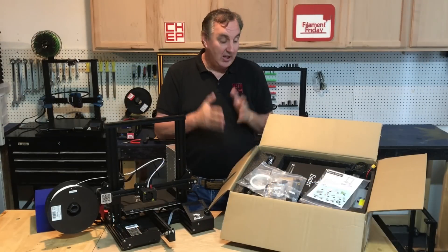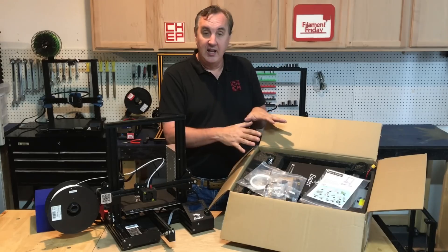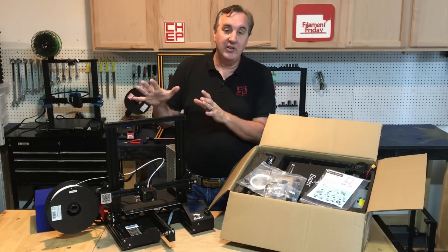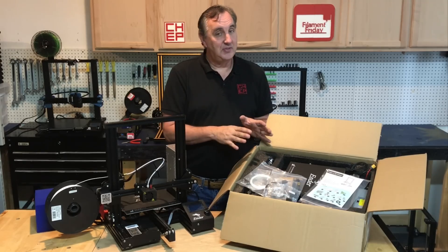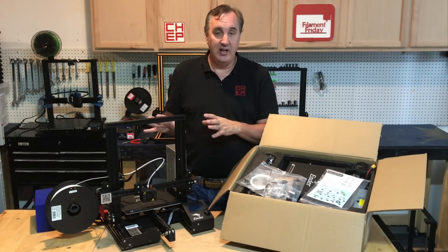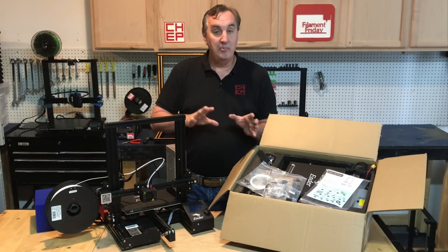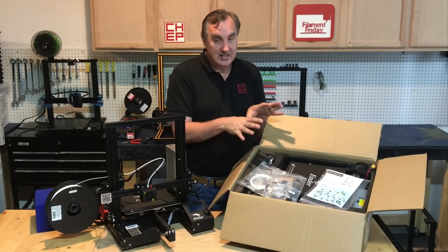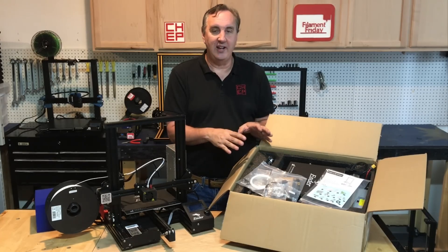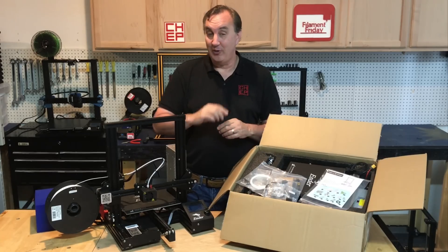For my starter kit I'm using an Ender 3 from Creality. The Ender 3 comes as a kit, just like this — this is it fully assembled. It takes about 45 minutes to put together. A lot of the tough stuff is already done; it's just bolting things together, but when you're done you'll have a better understanding of how your 3D printer works. So I think it's great to start with a kit — nothing super complicated — and you can get printing within an hour.